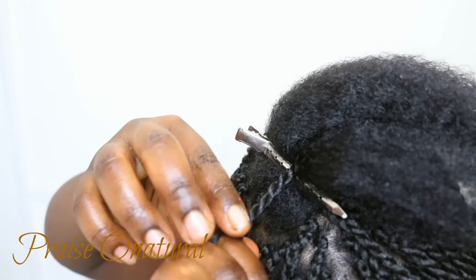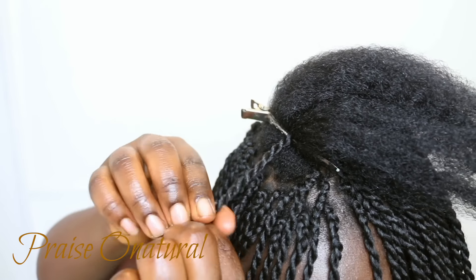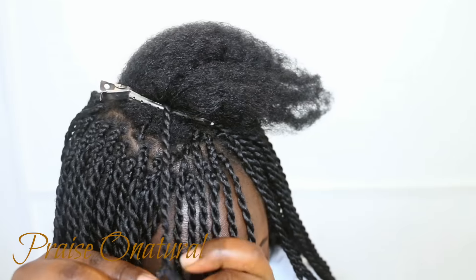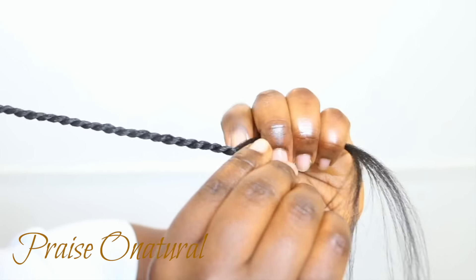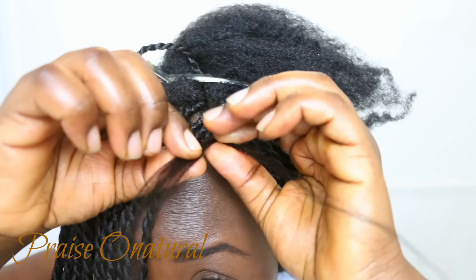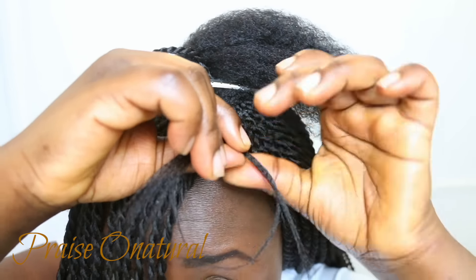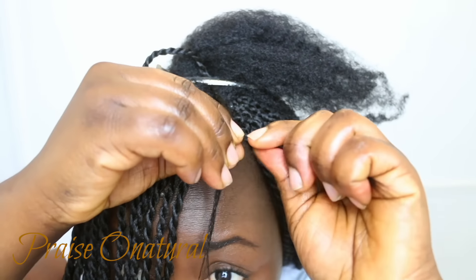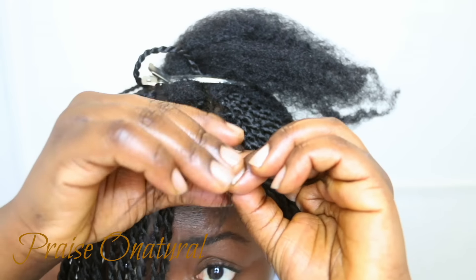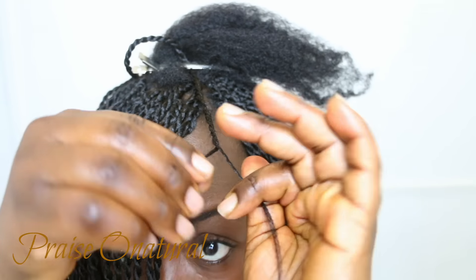When you come to almost the end of your own natural hair, pay close attention and make sure you really twist that hair so it blends in very well. Now I'll show you how to secure the end so it doesn't unravel. I take a section of hair, add it to another, rotate it in my fingers, and then twist. You can do this about three times and you should be fine, but the more you do it the more secure it will be.